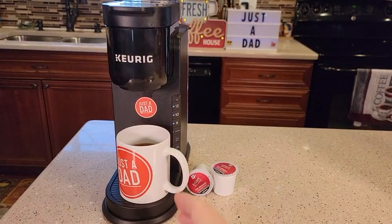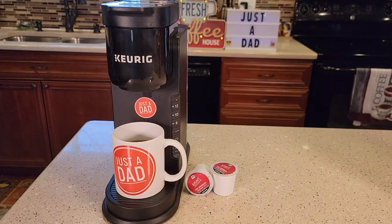This is a great starter Keurig. If you've never had a Keurig before, this would make a great machine. Thanks everybody for watching.